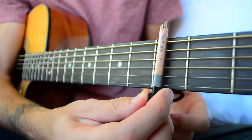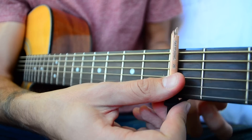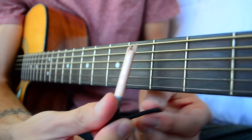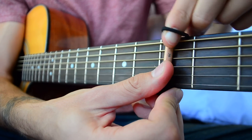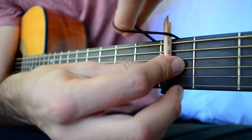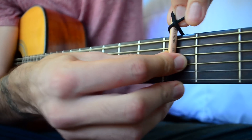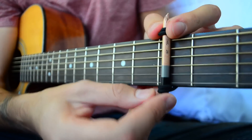Now we're going to place it on whatever fret we want — I'm just using the third fret. We're going to bring our hair tie behind the neck and up and over, then do the same thing on that side and spin it to make an extra loop on top as well.